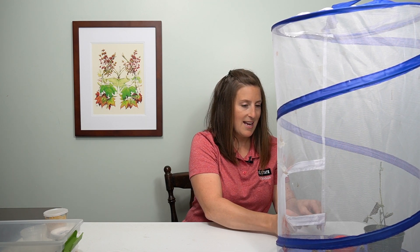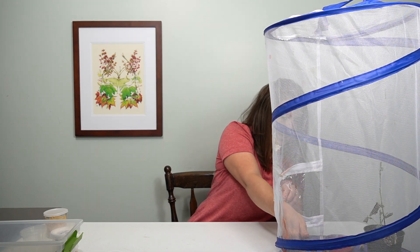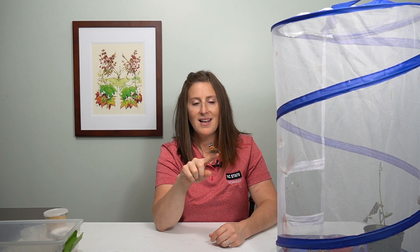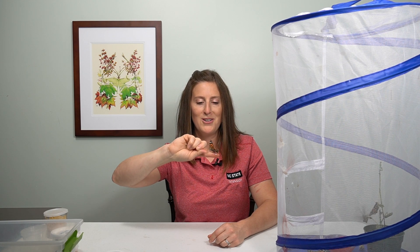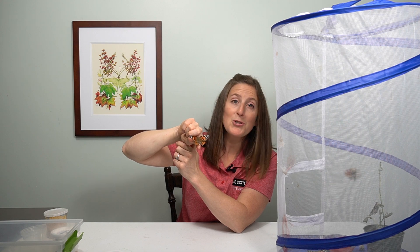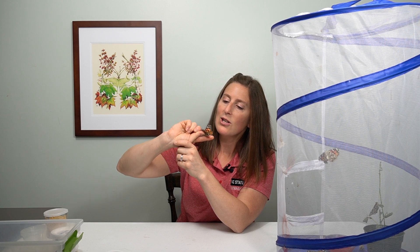What we're going to do for this project is raise painted lady butterflies. They are so easy to raise and care for, and you really get an up-close personal look at how these creatures grow and live their different life cycles. Right now I have a little sugar water on my finger and it's trying to gather up some nectar, and I can look closely at its wings and its different eye spots.